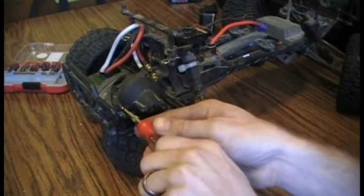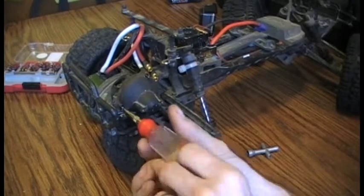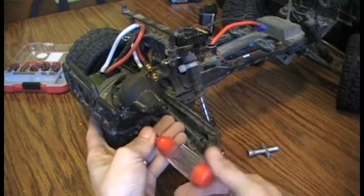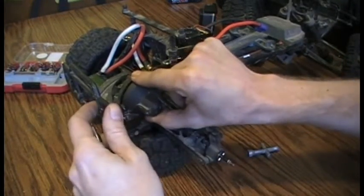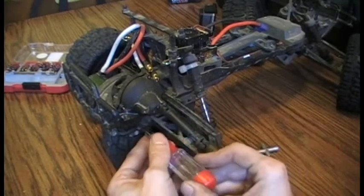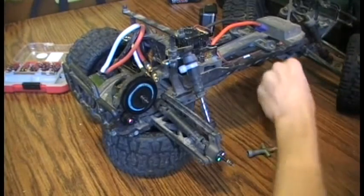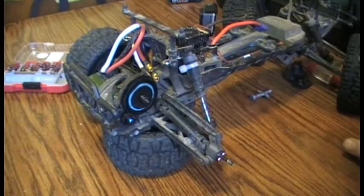You are limited in what gearing options you choose. I left my stock spur gear with the same number of teeth, and the first option I found for the shaft size on the Castle Creations motor is actually one tooth smaller than stock. The only issue with that is I am at the absolute lower limit for the number of teeth I can have.